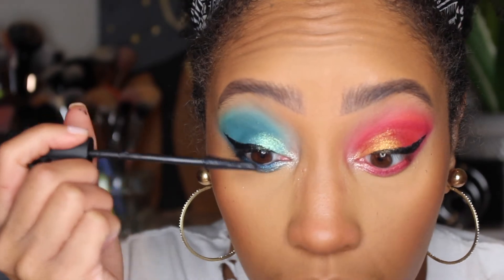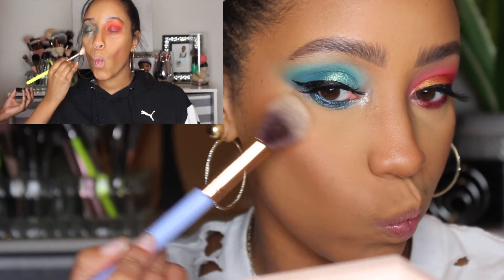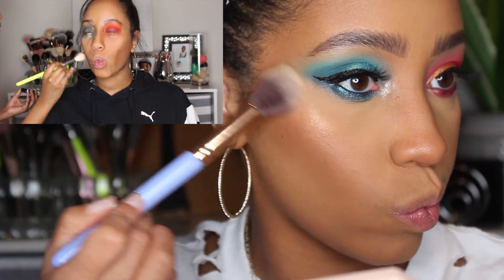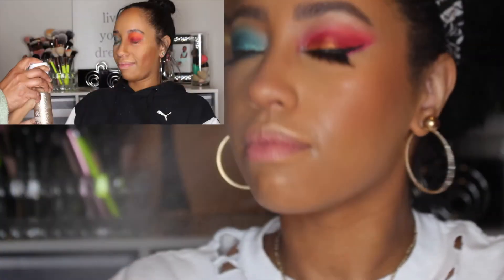Adding lashes and mascara. For highlighter I'm going to use Booming from the Shayla and ColourPop collection — honestly I forgot I even had it, but it still works and is still very beautiful. I'm going to set with my Dewy Skin Mist from Anastasia Beverly Hills.